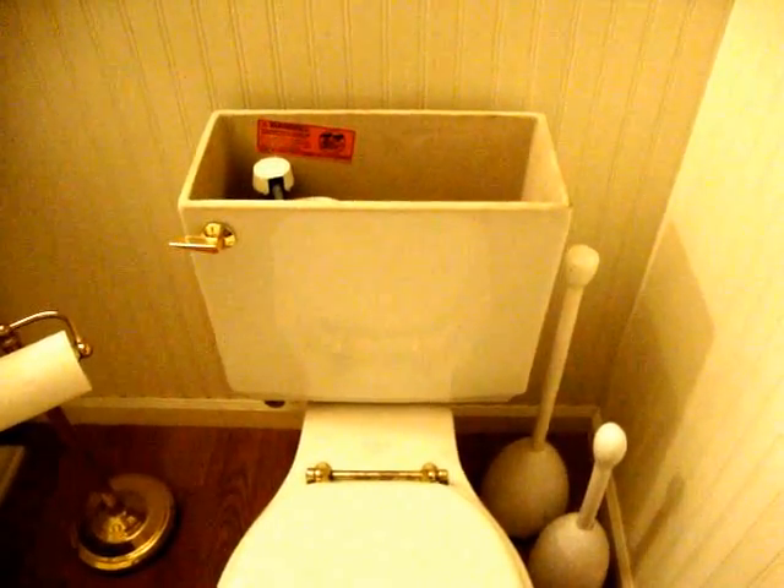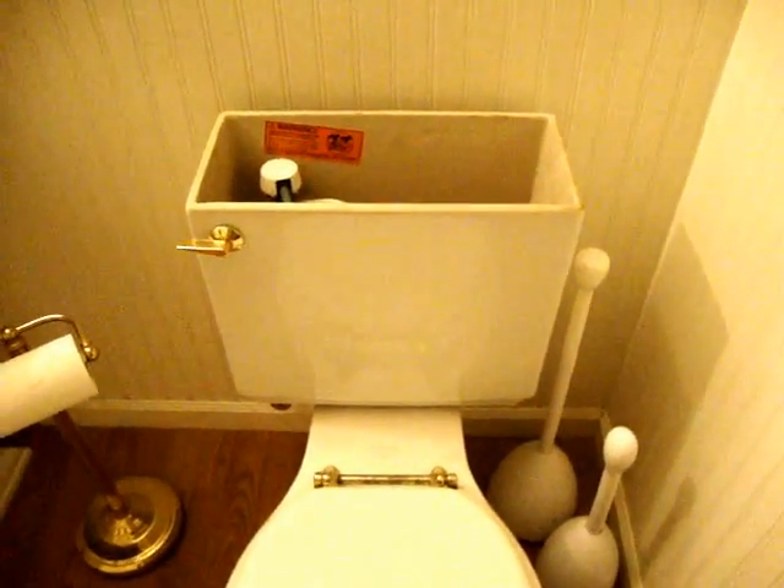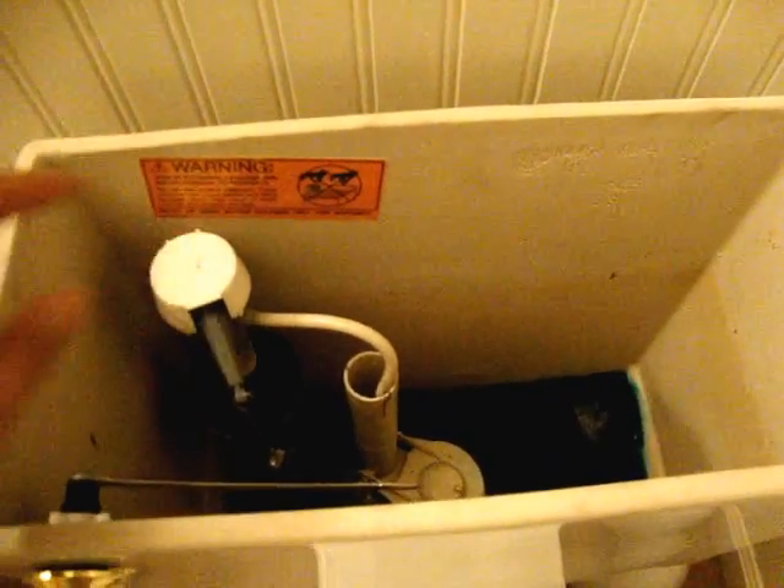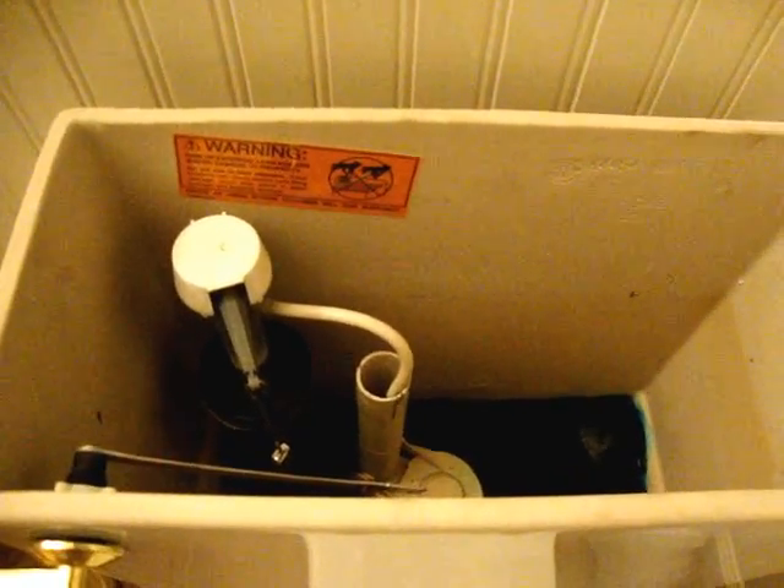Hello. Today's project is how to stop a toilet that won't stop running. I believe the problem is this right here, so we're going to try to replace that.